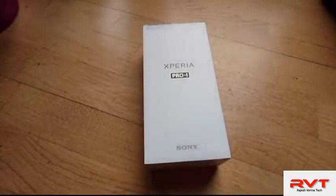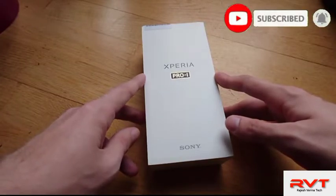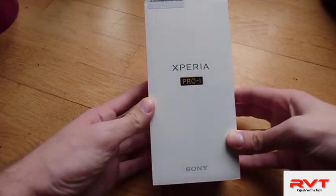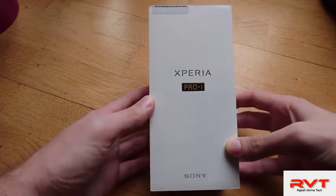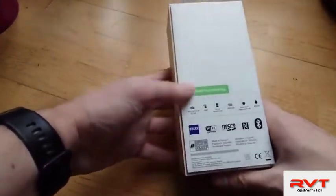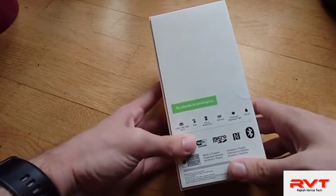Look what arrived — the Xperia Pro I. Let's get started with the unboxing. This is the box for the Xperia Pro I, the latest professional smartphone camera phone from Sony. This is the packaging — typical Xperia packaging, but with something interesting: no plastic in the packaging, which is new. They were working on this before and now they've achieved it apparently.